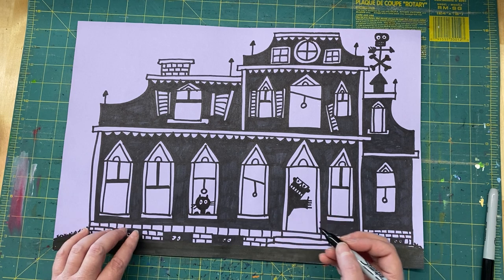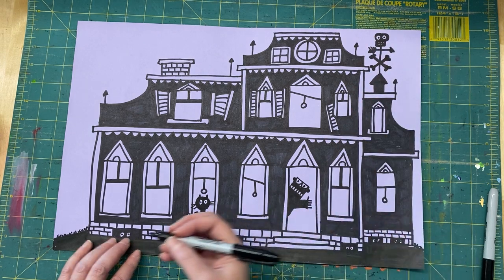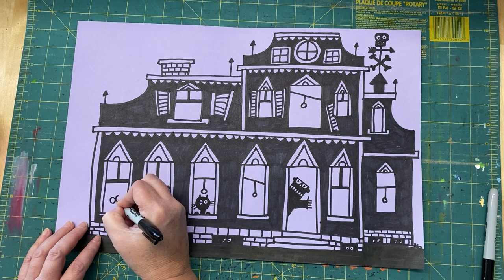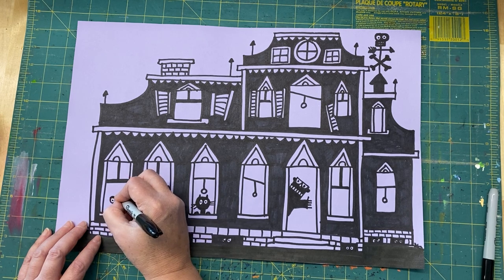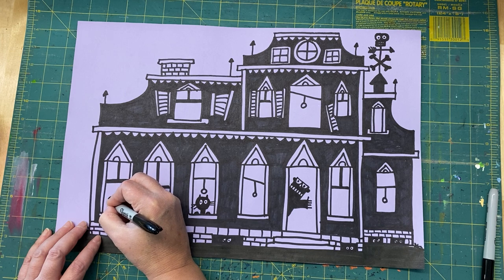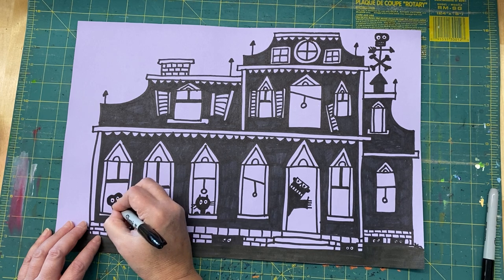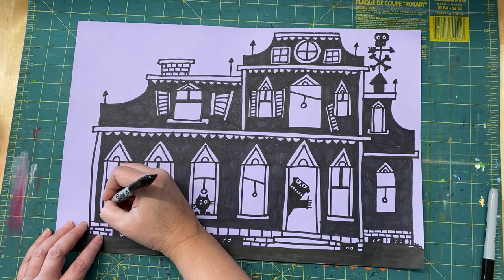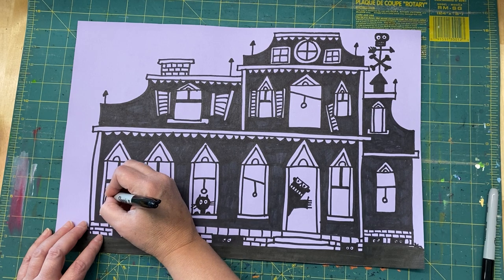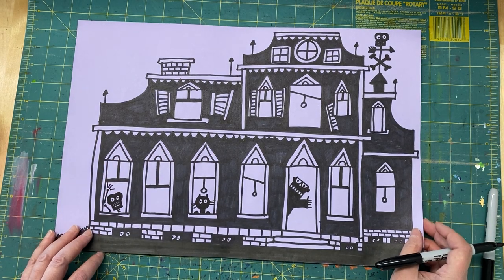I think I'll add another skull in a window. I've got one up here, but I think it'd be fun to do one down here too. I'm going to do those big eyes and then a big mouth, then make the top of the skull a little bit bigger — kind of heart-shaped on top, getting more narrow for the chin. Then maybe I'll have an arm coming up here like a bone, another arm with a bone, and some fingers kind of hanging out. That's a fun little guy.